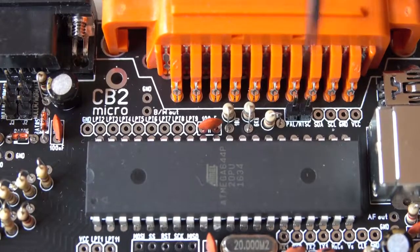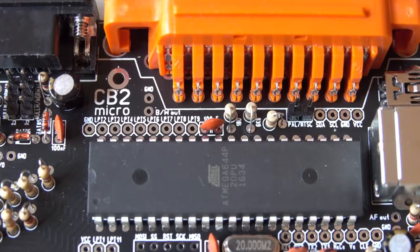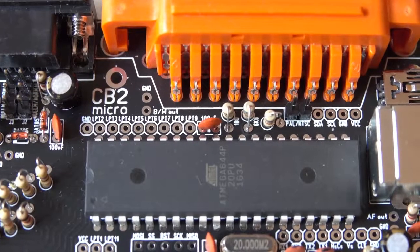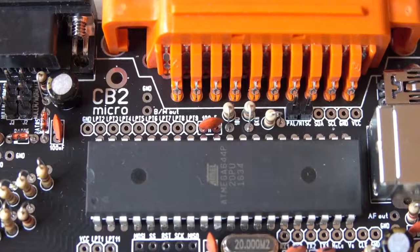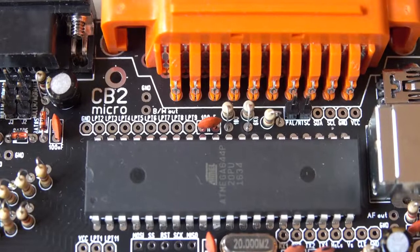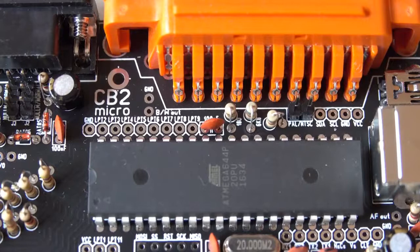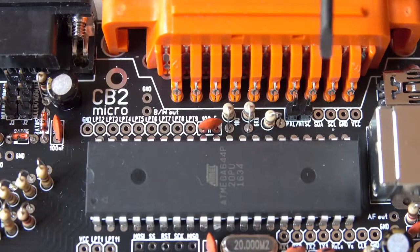For the video signal jumper, the CB2 micro normally produces a PAL TV signal. So if you live in Europe or Australia, for example, you don't need to put in any jumper here. But if you live in North America, Central America, or Japan, you have to put a jumper here and the CB2 micro will create an appropriate signal for your NTSC TV set. It's always good to have the pins here though, because if you develop games or any time-critical software synced to the TV signal, you can easily test it on both video systems just by adding or removing this little jumper.